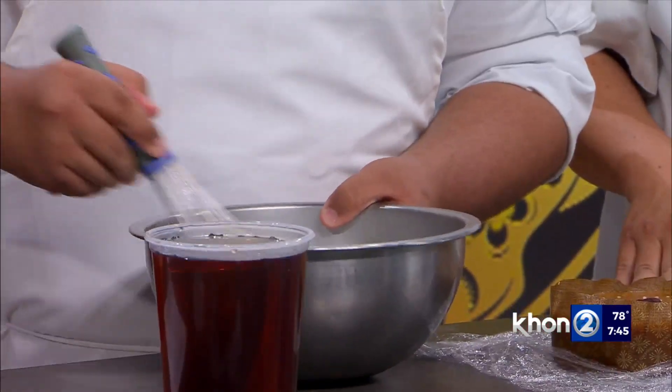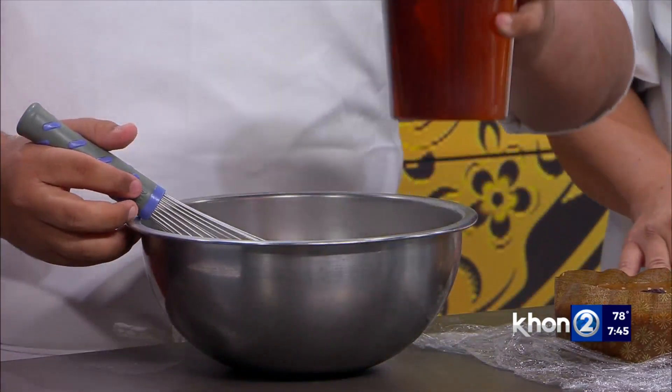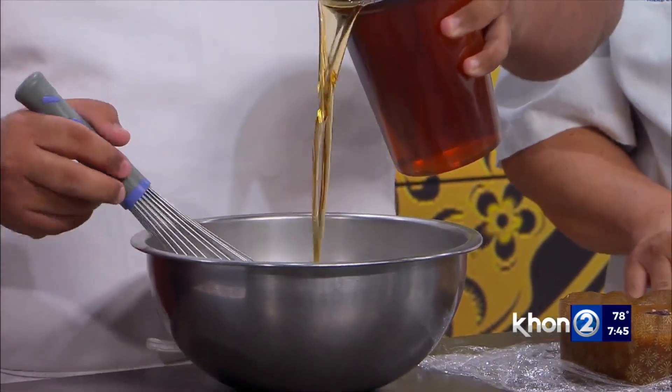Pour that in. What we want to show you is the consistency. You don't have to use all the water — you don't have to use all the syrup. When we pour it in, we're just going to mix it to kind of a pancake batter consistency. I would start with maybe three quarters of it.